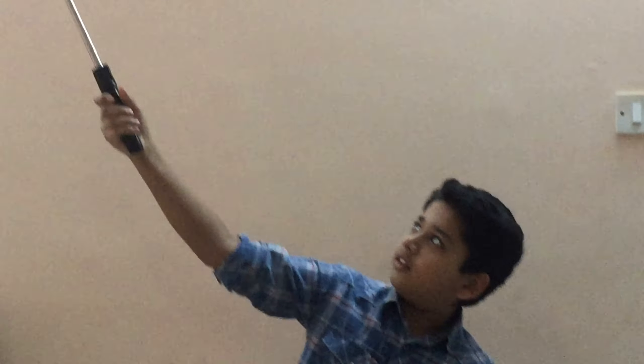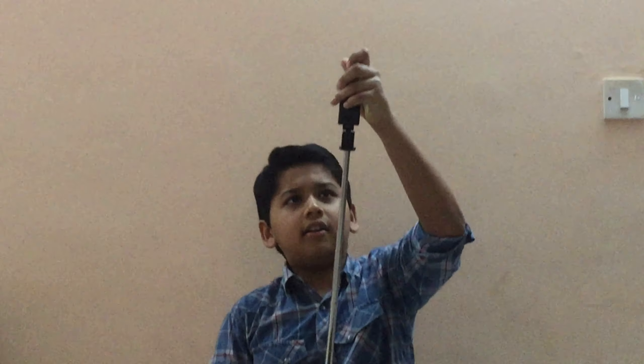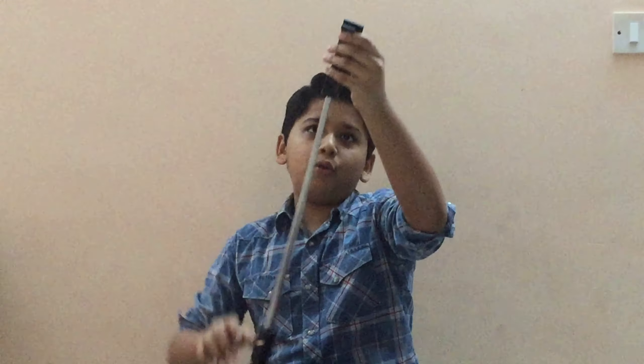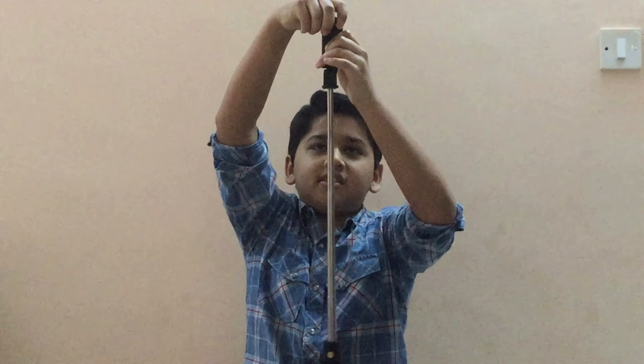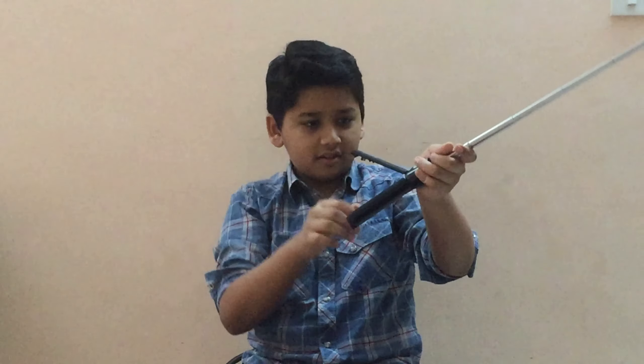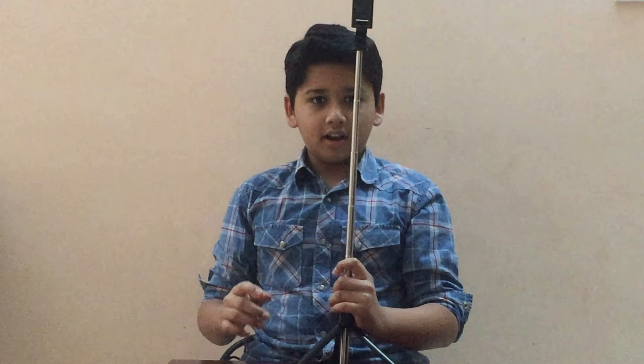You can use it as a selfie stick like that, and for use as a tripod stick there is a phone clamp. You can adjust it — and tada, it becomes a tripod stick.